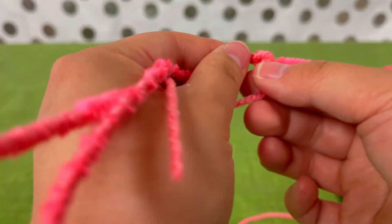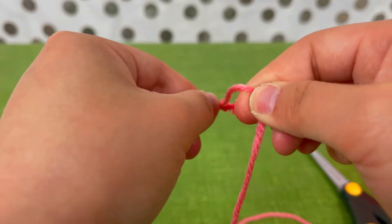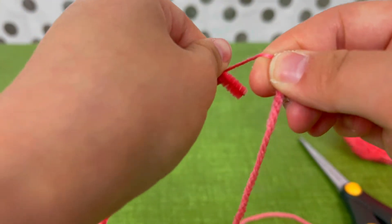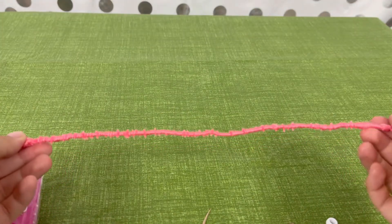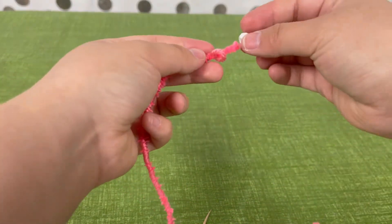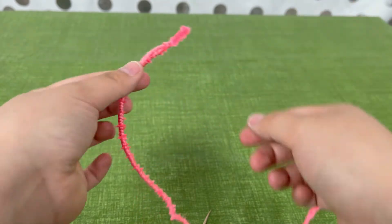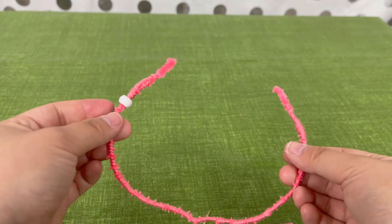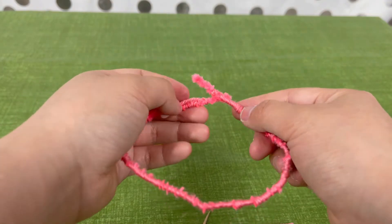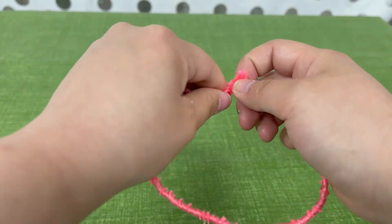This is a point where you can take beads and string them together. Don't forget to do this before you wrap it, or else you'll have to unwrap it. Then, once you've got your bead or beads on there, tie the two pipe cleaner ends together just by wrapping them.